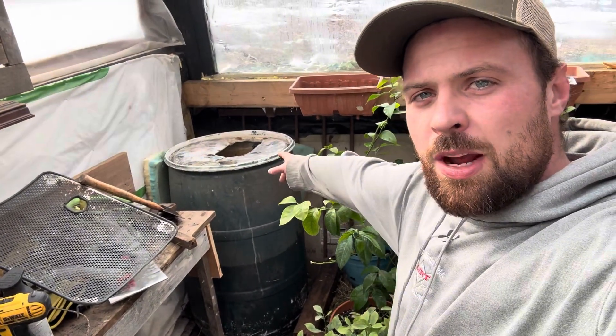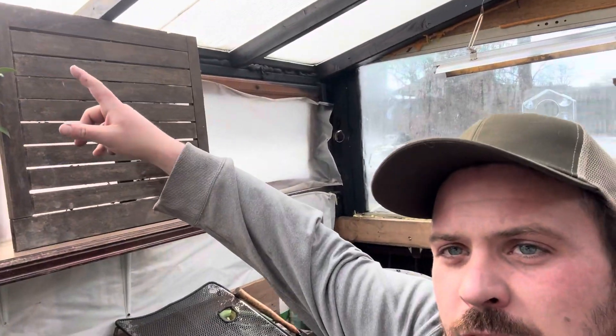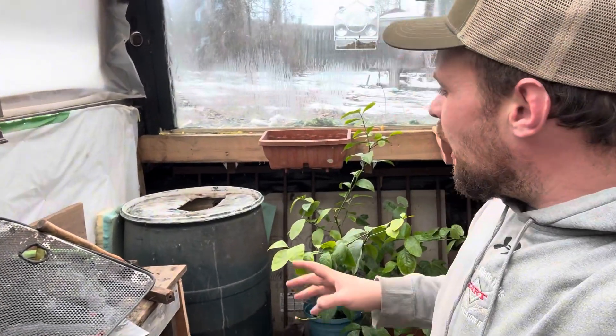I'm actually filming the right way this time so the video shouldn't be small — I've been doing Instagram for a couple years so I'm used to the vertical format. Here's the rain barrel. Today we're going to be talking about the water systems. I catch rain from the gutter outside the greenhouse — I'll show you that.